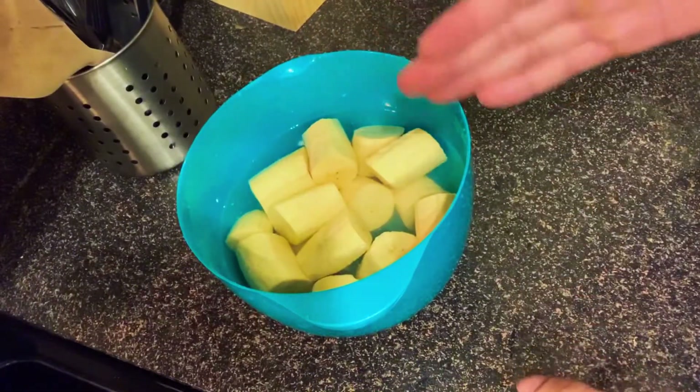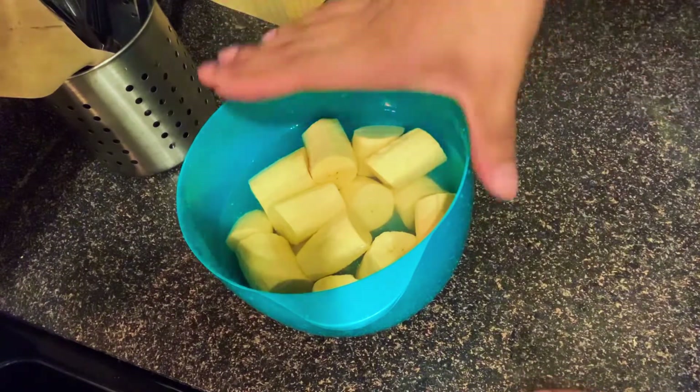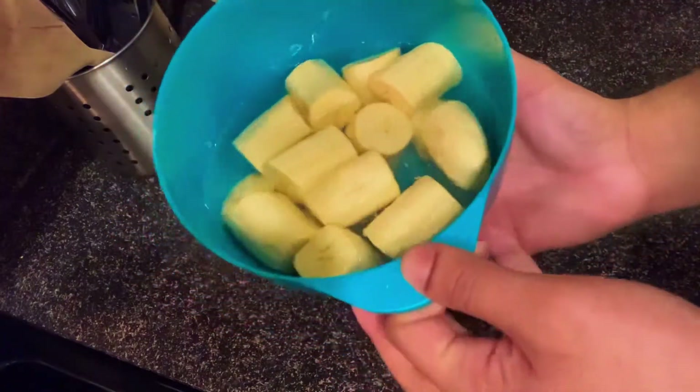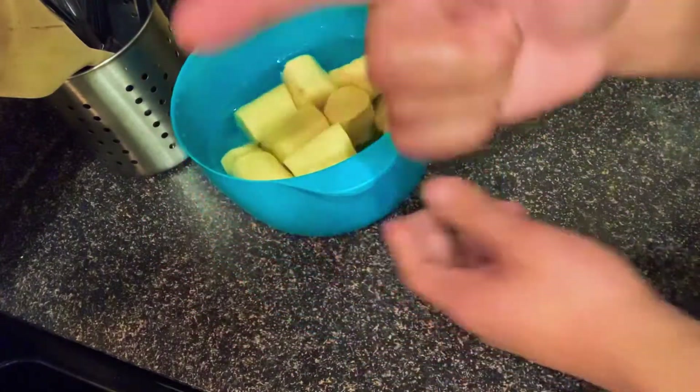This would be the same process if we're just making regular fried plantains. So I'm going to let this sit for a little bit. The longer it sits, the better — the crispier these bad boys get. Remember that: the longer they sit, the crispier they get. So I'm going to let it sit for a minute and move on to the next part.